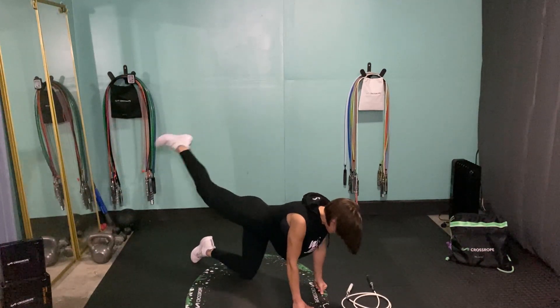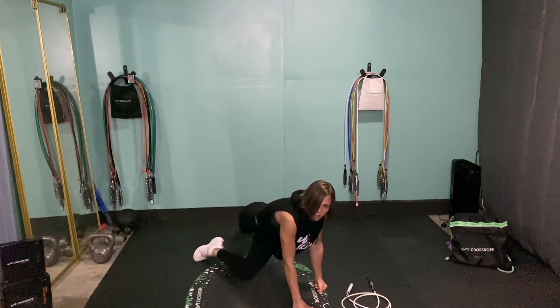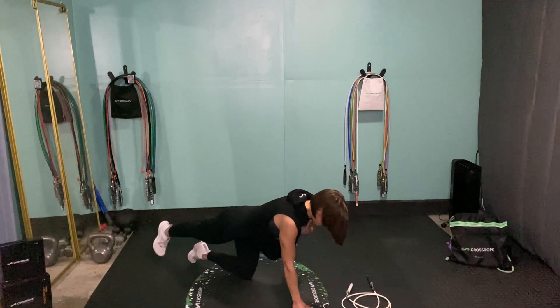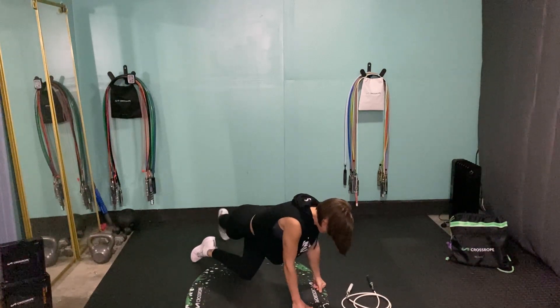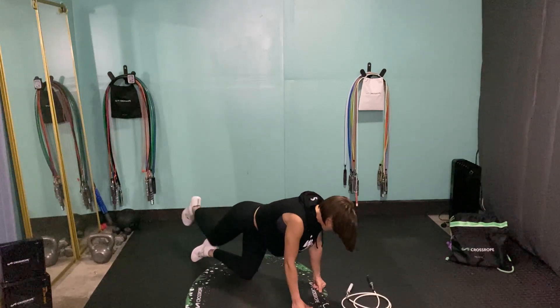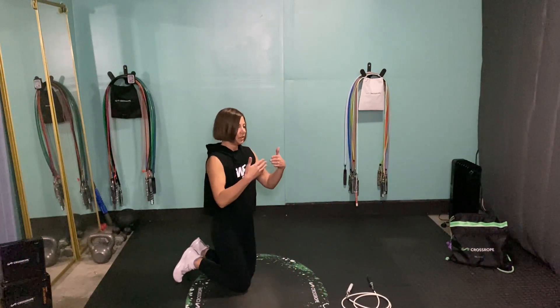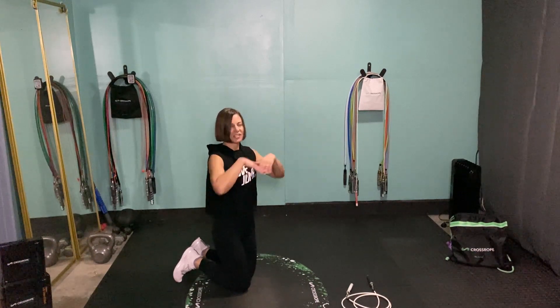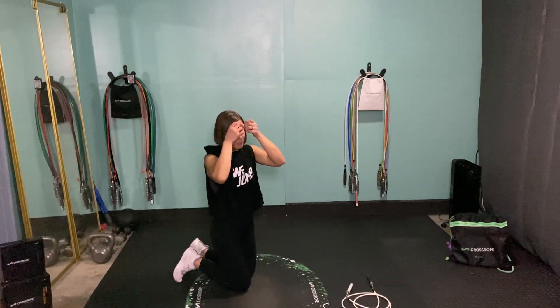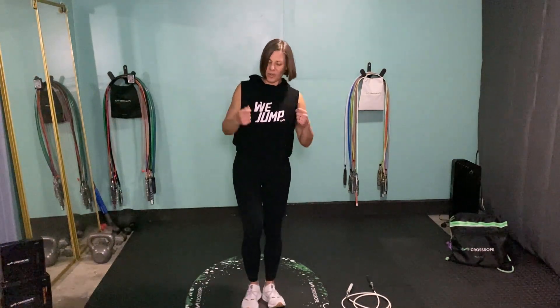30 seconds of that. Try not to lean too far over — we want to keep our chest and shoulders fairly square to the floor while doing our rainbow kicks, really thinking about those glutes, keeping a nice neutral spine. Try not to let your chin tuck down to your chest, or look too far up — we don't want kinks in our necks while we're working our glutes.